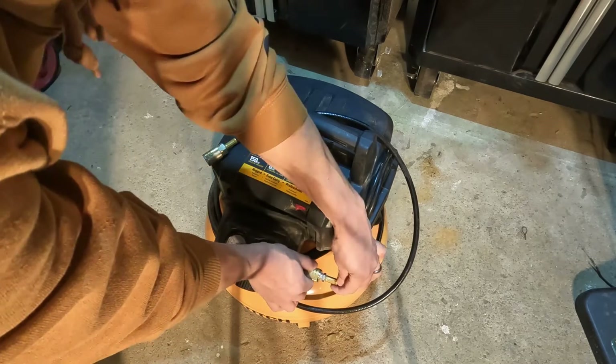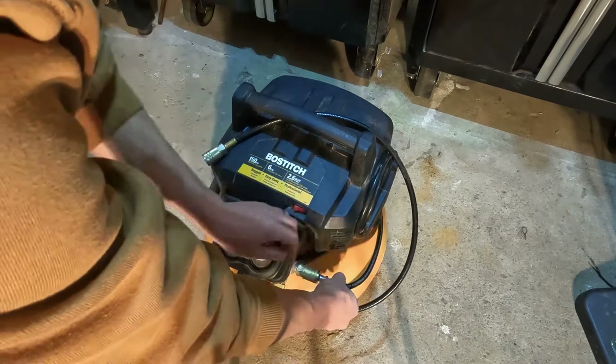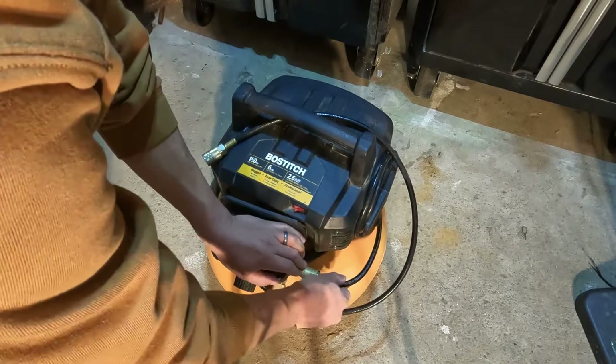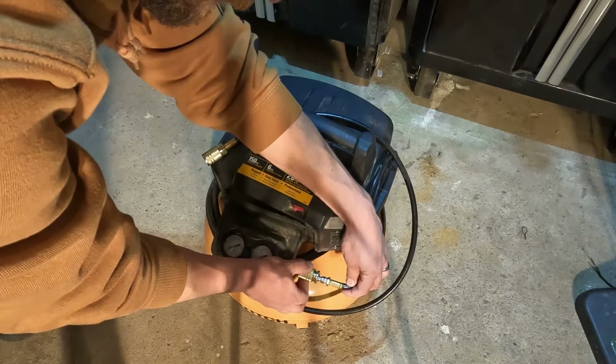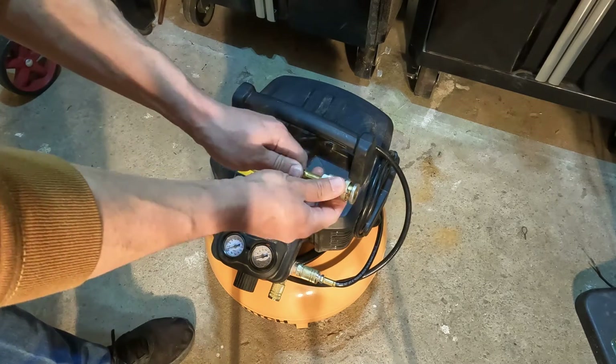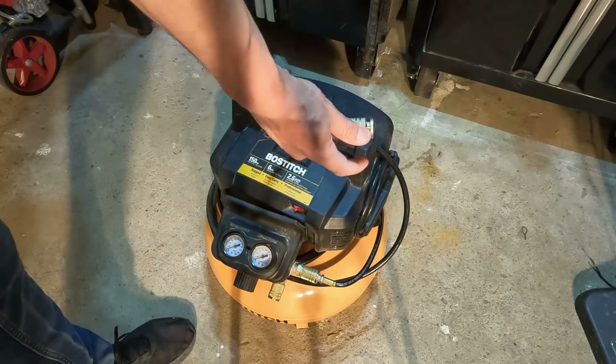All you do is pull this out, push this in, and it'll pop right out. To reconnect you do the same thing, so it's really easy and fast. This is also a quick connect, so whatever you want to hook up you can attach it here.